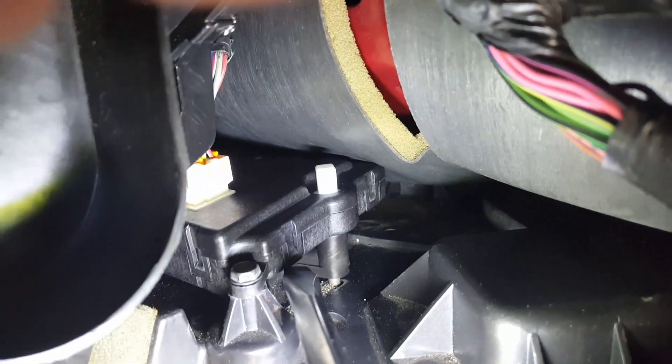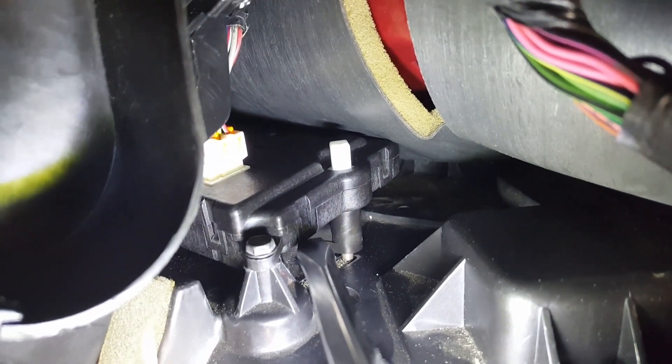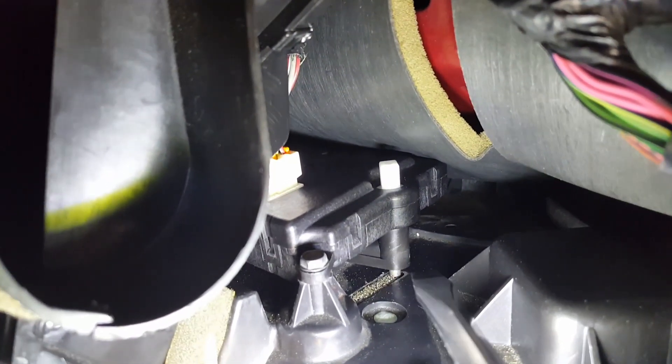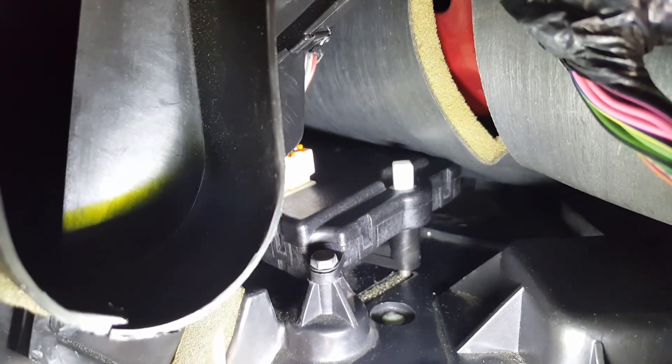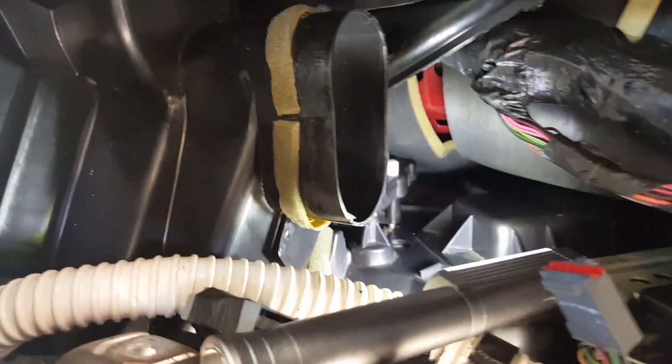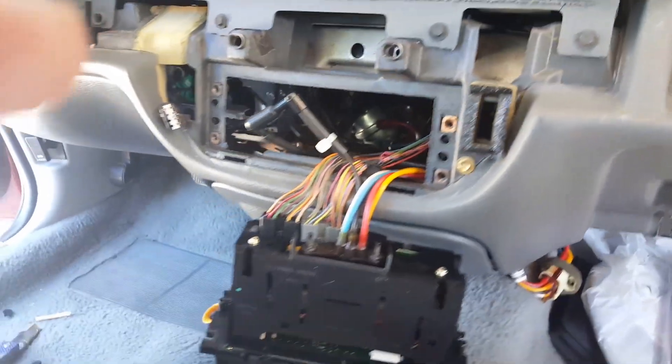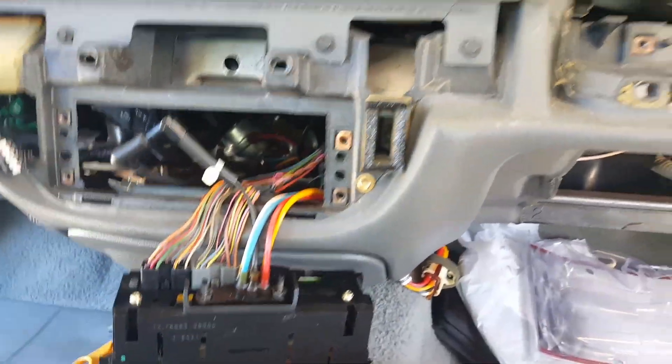That's all there is to it. It's going to take you about an hour and a half and it's really easy. I don't know why they have to take the whole dashboard apart — except just to make money and rip us off.